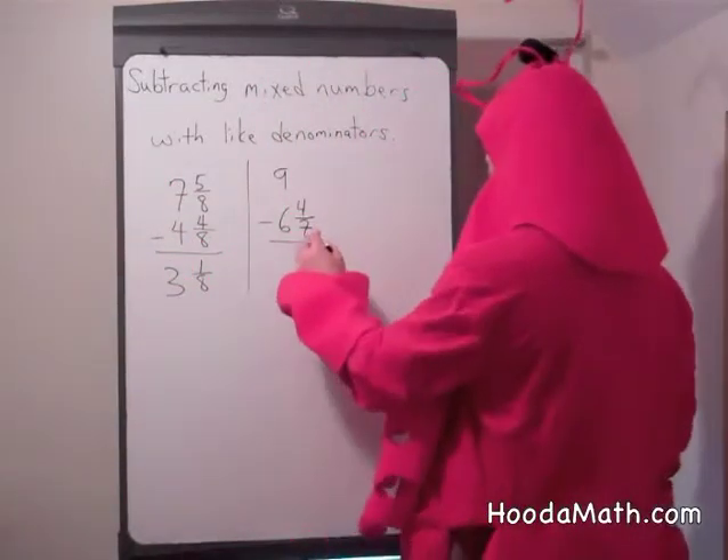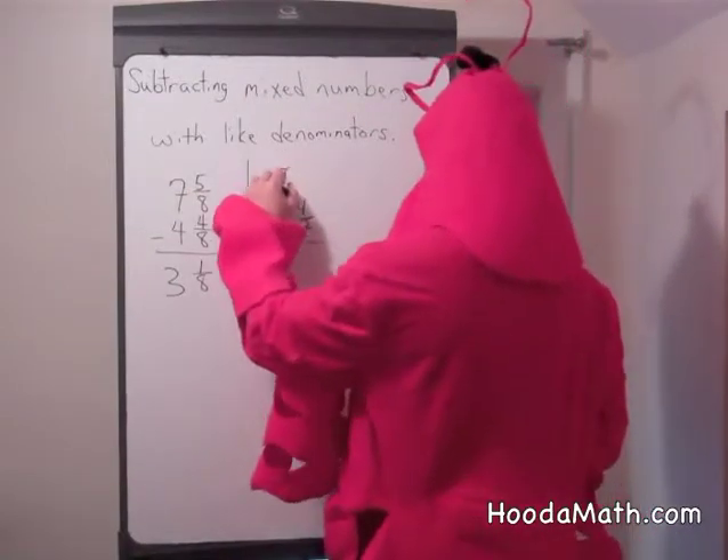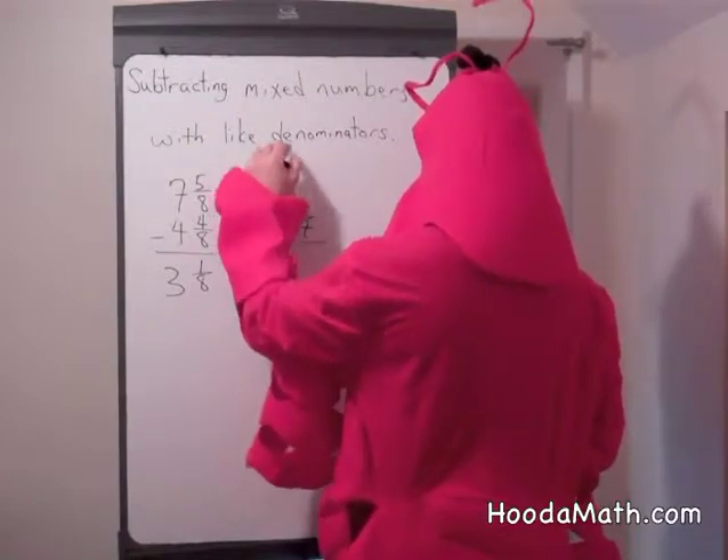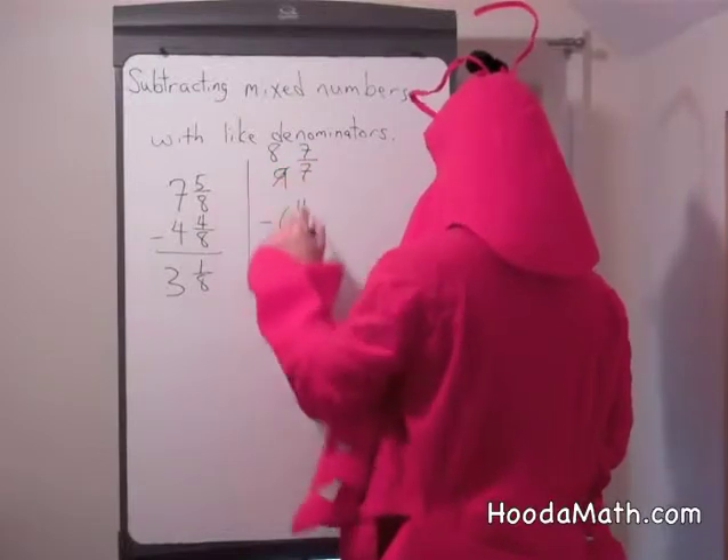Here we can't take 4 sevenths from nothing, so we can change the form or regroup. We change this to 8, and how many sevenths are in 1? 7 sevenths. Correct.